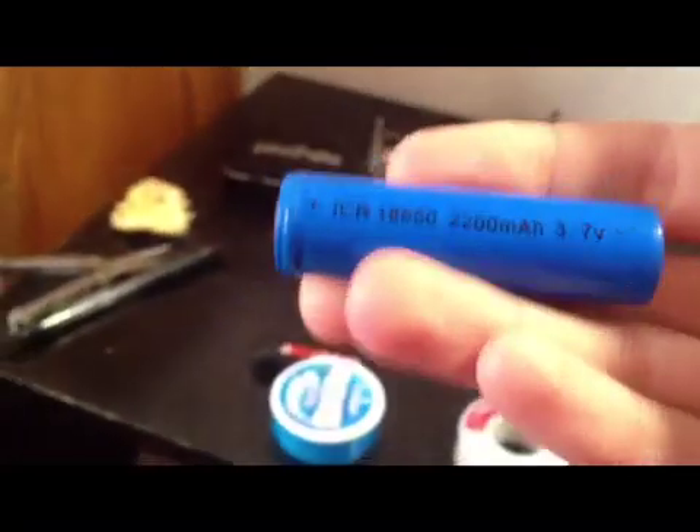For the batteries, I'm using some 18650s — they are 2200 milliamp hours. Just got a clicky switch on the back, so that's it.